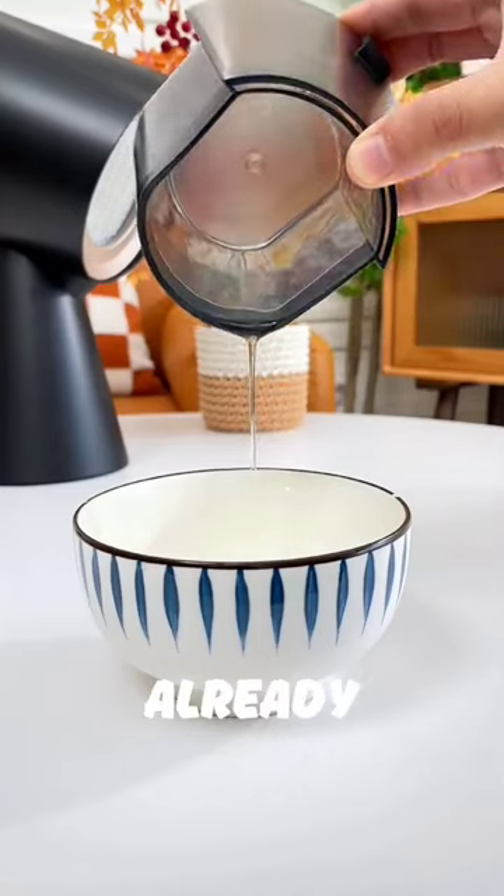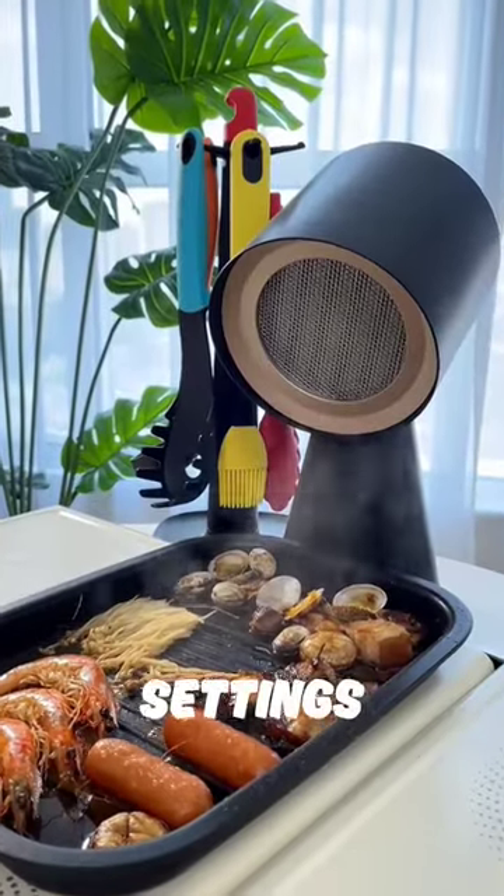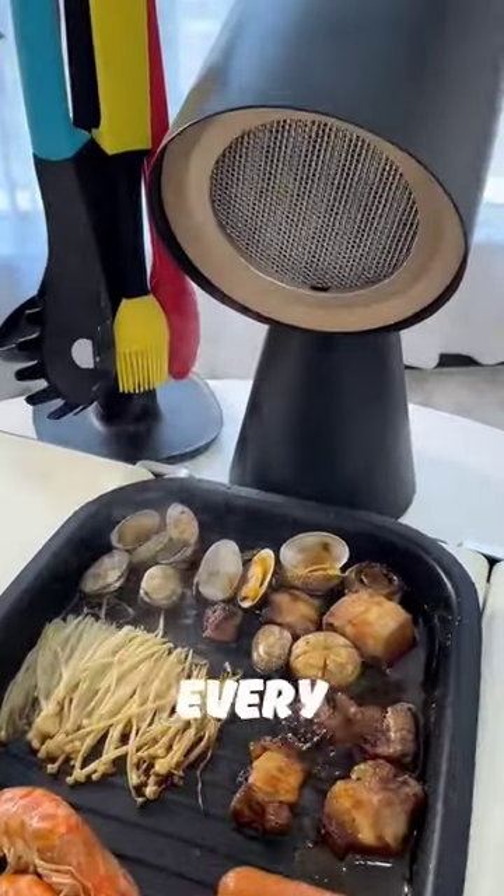Just after two meals, there is already so much oil collected. It has two wind adjustment settings and doesn't produce much noise. I believe every household should have one.